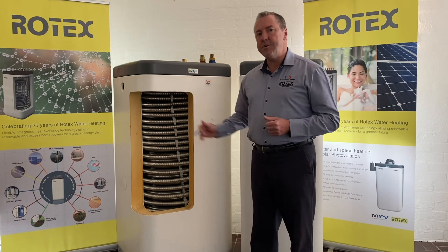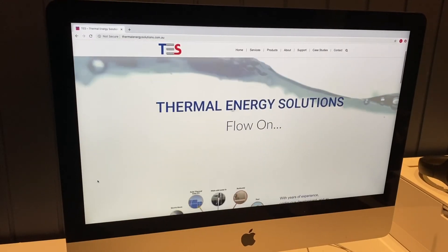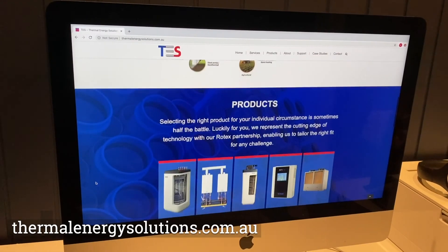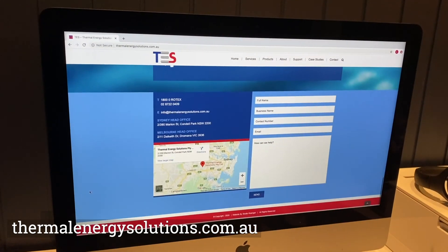So that's the first of our training modules today. Thanks very much for your time. For any further information you may be looking for, please visit our website, Thermal Energy Solutions. See you at the next training module. Thank you.